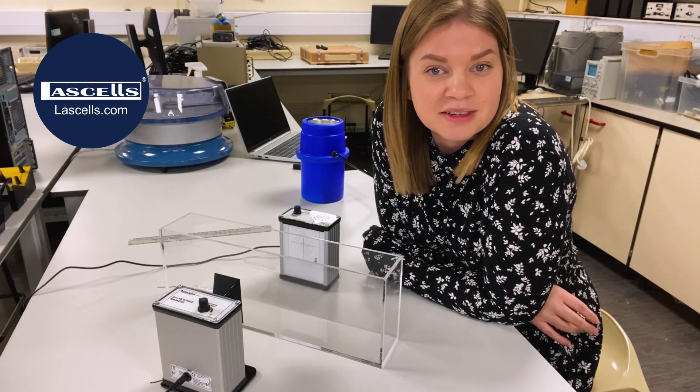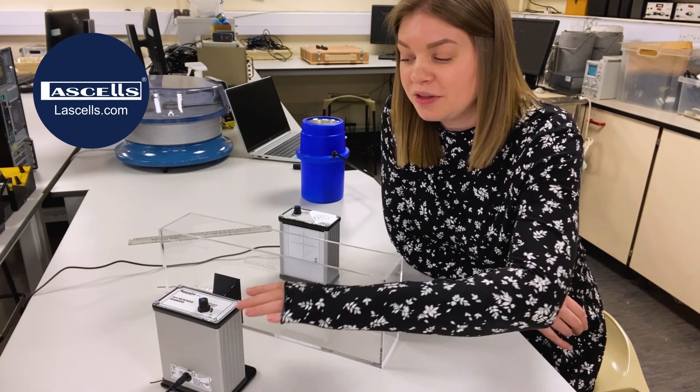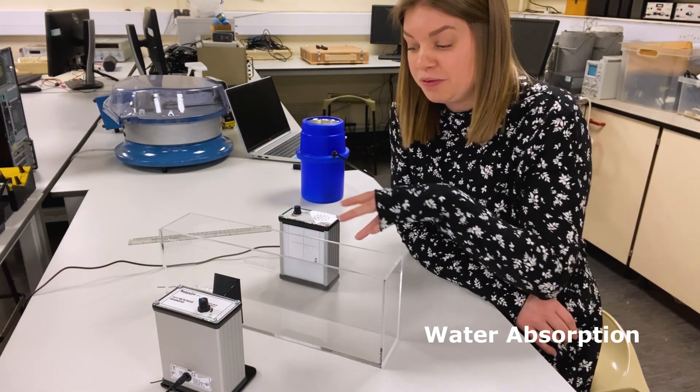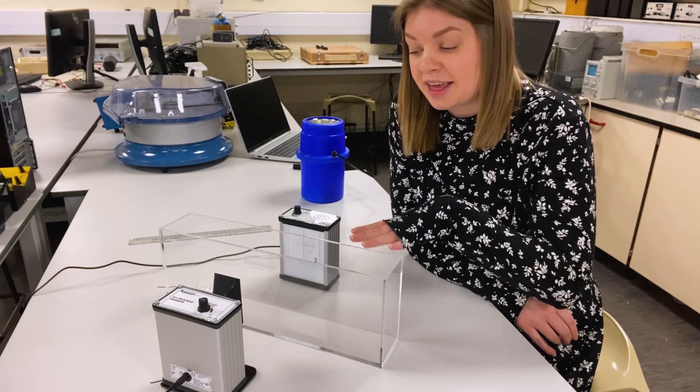Let me show you what happens when microwaves pass through water. Here we've got the LaSalle's microwave transmitter, here we've got the receiver, and we've got the laser reflection tank in the middle.